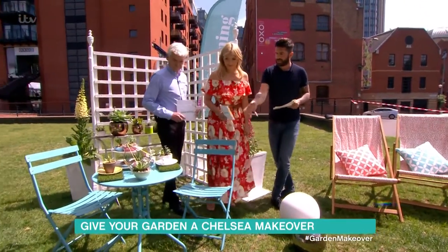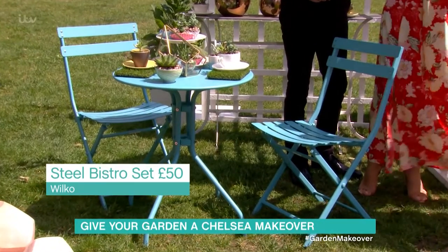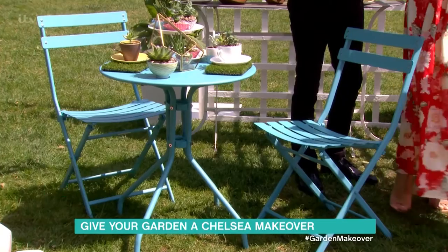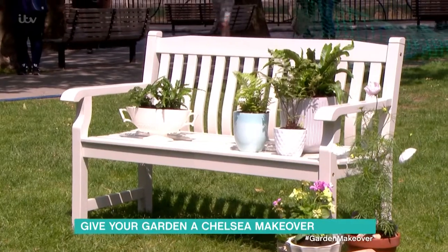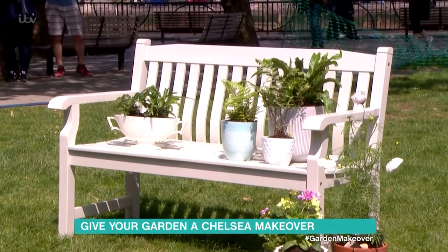Furniture — we've got the Bistro set here, which is bringing together those pastel colours. That Bistro set is available from Wilco for £50. We've also got the painted bench from B&Q, which is £157 — more of an investment, but it's very well made and very well put together.